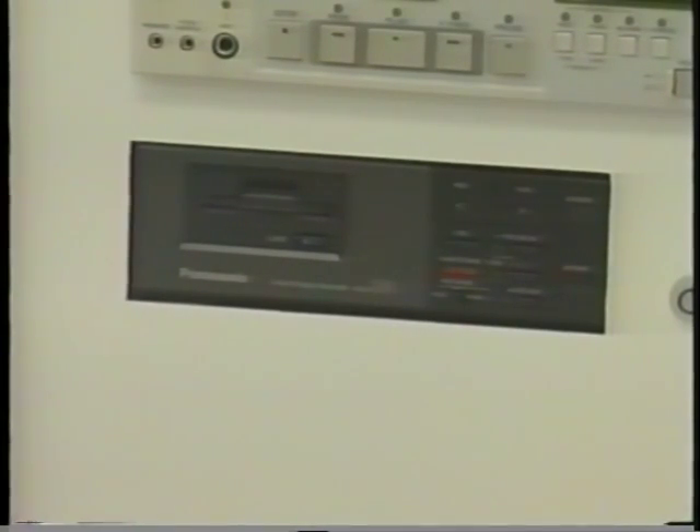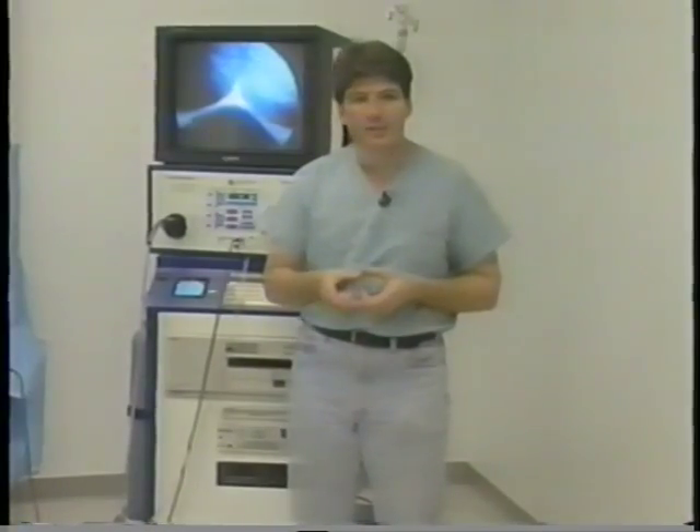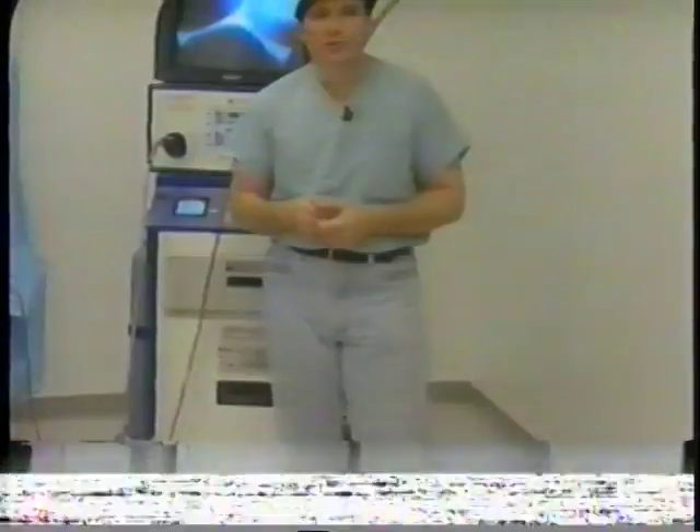The system also has a video disc. The video disc recorder allows you to store up to 50 images on a two-inch disc. This is becoming more common in laparoscopic surgery.